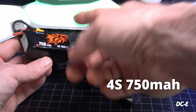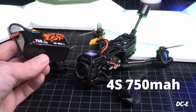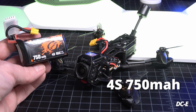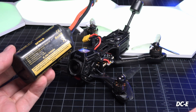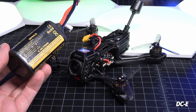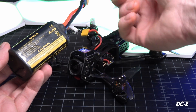You can also fly at 4S 750 on here — it will fit and you can get around six to six and a half minutes of flight time. The largest battery I'd put on here would be something like a 4S 850 milliamp, getting you closer to 10 minutes. They do make some 3000 milliamp Li-ions that you might be able to fly on here — Gap RC used to make one with an XT30 connector.